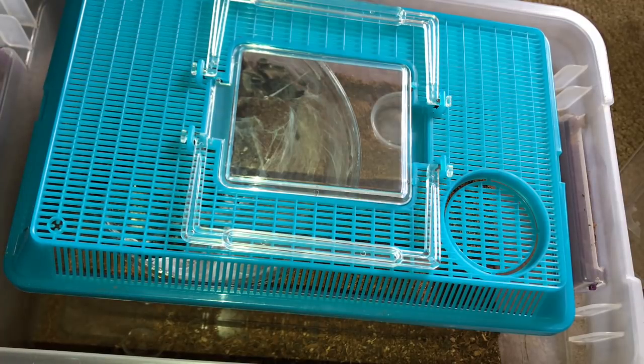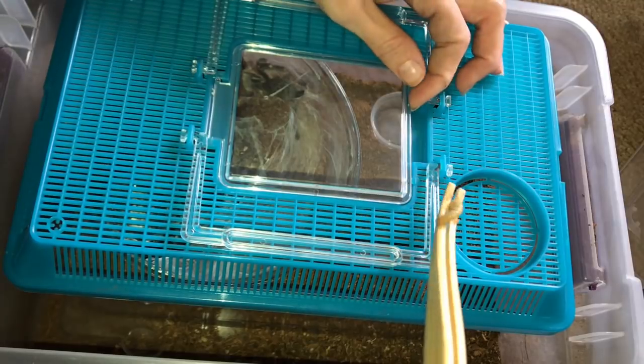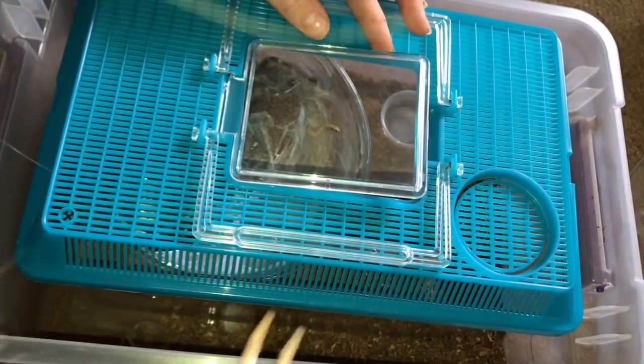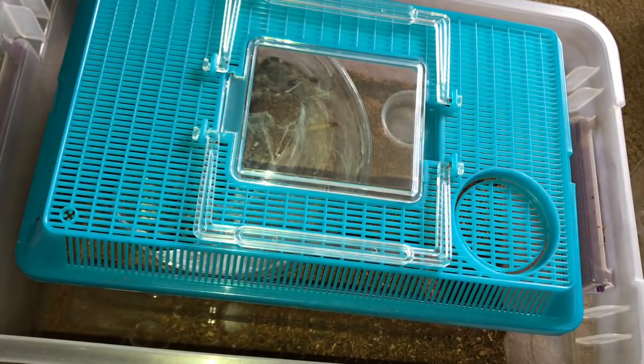It's going to be less stressful for her and less stressful for me. But what I will do is feed her a nice juicy worm. Let's see if she goes for it.